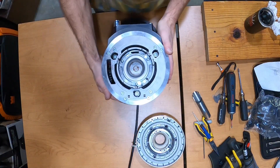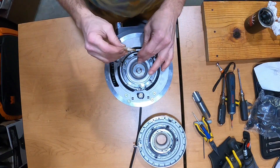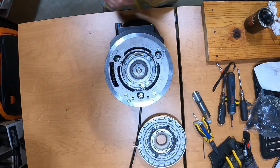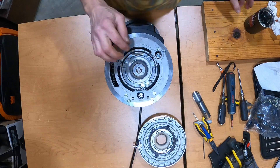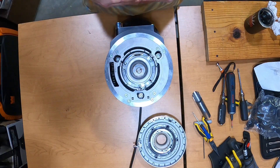We have everything back together. One of the important things to do once you have everything back together: put the metal flapper in first, then the silicon flapper. If you don't have the metal flapper, don't worry about it. But if you do, it goes in closest to the grind chamber, with the silicon flapper closest to the barista.